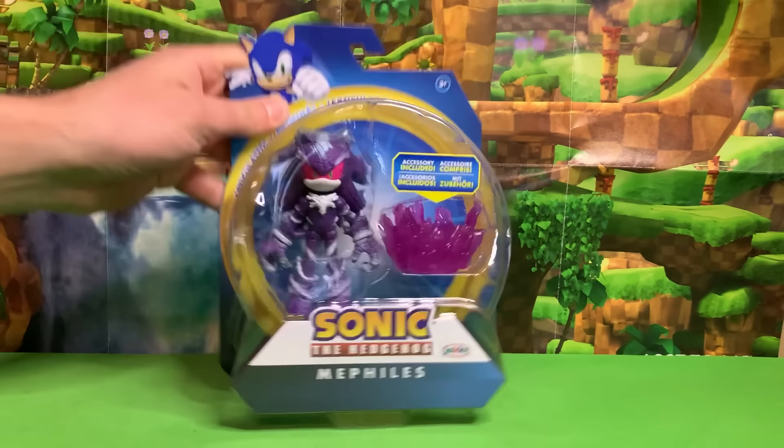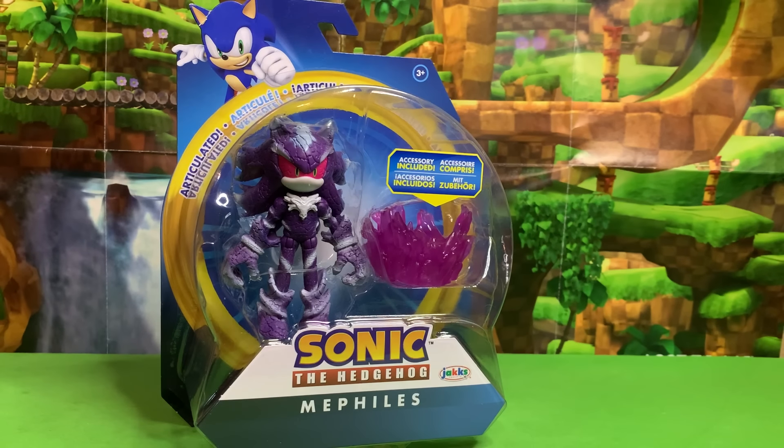Greetings friends! Sonic Toast here! We got Mephilus to look at today. This is amazing. This is our first ever Mephilus figure even though this character has been around since 2006.